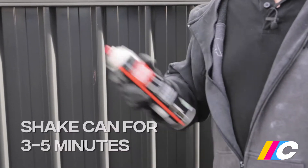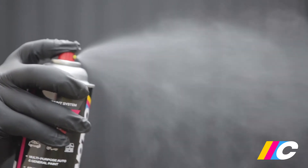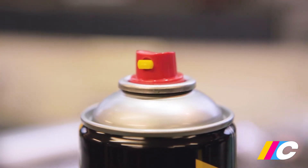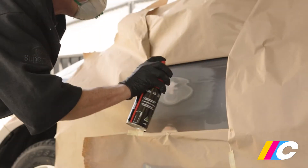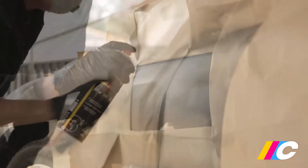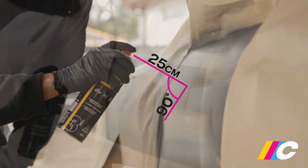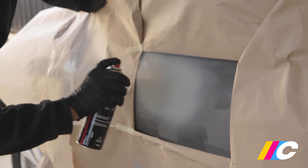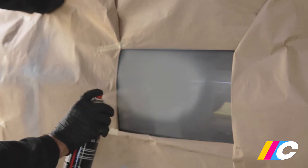Before spraying, shake the can vigorously for three to five minutes until the ball is rattling smoothly, and regularly shake during use. Failure to follow this important step can result in a clogged nozzle and poor lay down. Test the spray pattern. Holding the can upright, spray with smooth, even overlapping strokes about 20 to 25 centimetres from the surface and always at 90 degrees. Don't attempt full coverage in one heavy coat, as this can not only affect adhesion — you also run the risk of creating runs and sags.